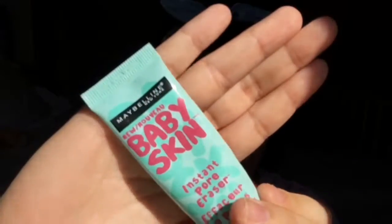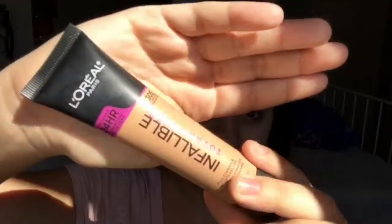So let's get started. I'm going to be using my rose water that I've made, then I'm going to be patting that into my face to absorb it. Next I'm going to be using the Baby Skin Pore Eraser.